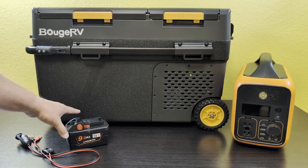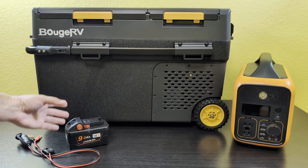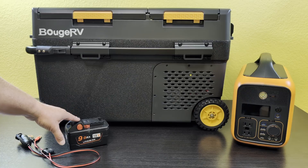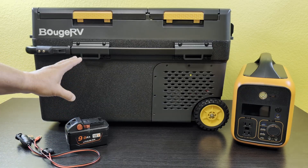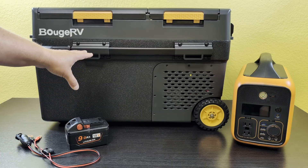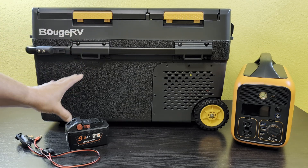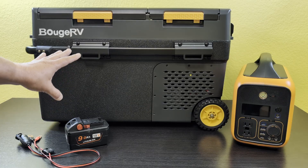The first test I did was to find out if I could run this fridge off of a tool battery, and although the answer technically is yes, it won't run like this. I'm going to have to get a step-down converter to bring it down to 12 volts, because when I plug it to the fridge, the fridge recognizes that it's putting out about 20 volts — beyond the 12 volts it wants — and it just won't run. It gives me an E1 error because it's not the right voltage.